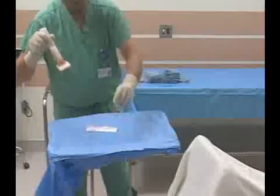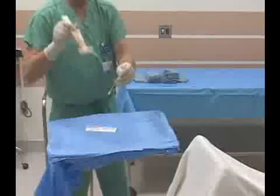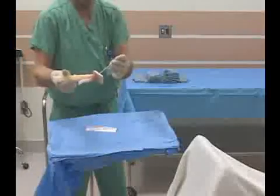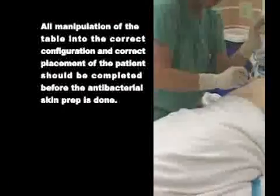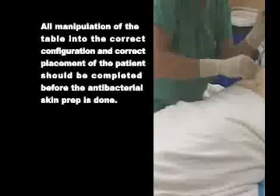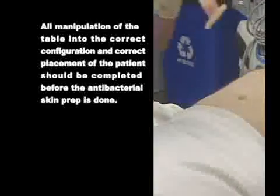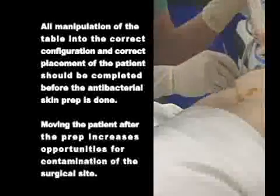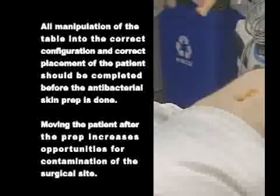This is done in the OR once the patient has been transferred from the gurney to the surgical table. All manipulation of the table into the correct configuration and correct placement of the patient should be completed before the antibacterial skin prep is done. Moving the patient after the prep increases opportunities for contamination of the surgical site.